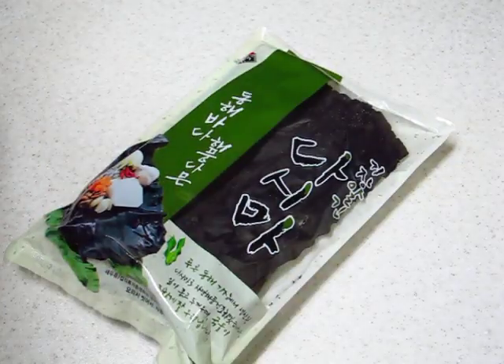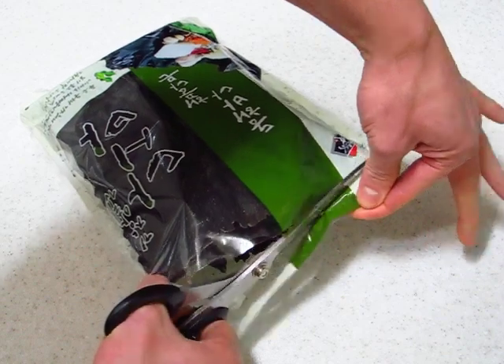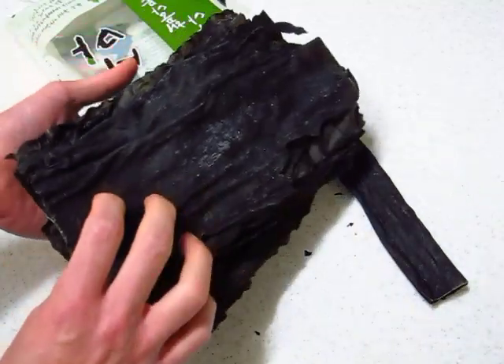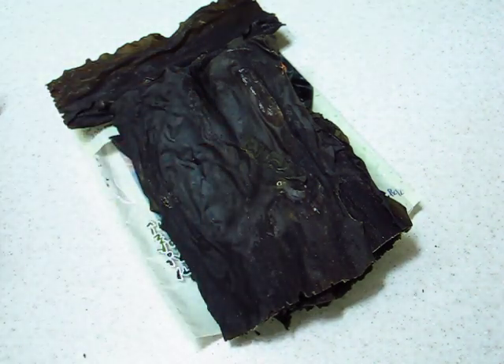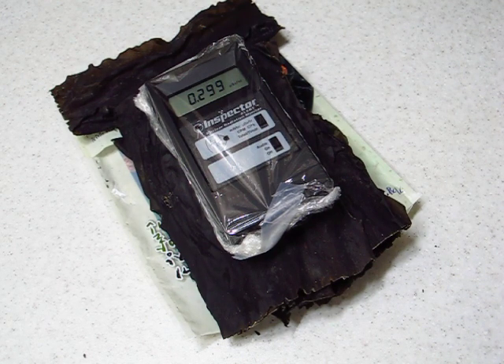Now I'm going to open it up. So this is seaweed. Let's put the inspector on top here and see what we get. When I was scanning the package before, I noticed that it wasn't uniformly the same reading. So I'm assuming there are some hot spots in this actual wafer. But right now you can see that it's twice the background or more.